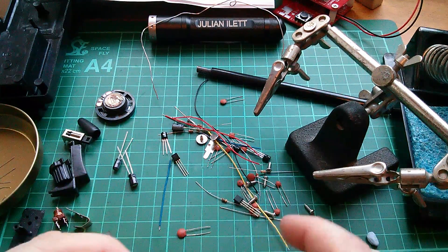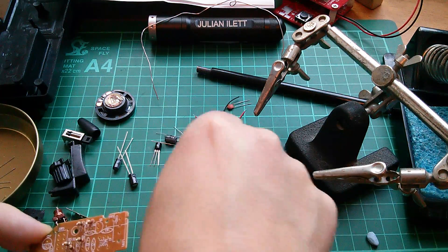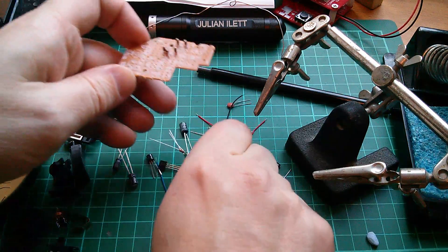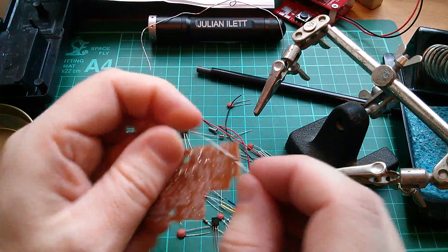R6 was also 10k - where might that be? There it is. I'm looking forward to powering this thing up, even when I've only built one of them.